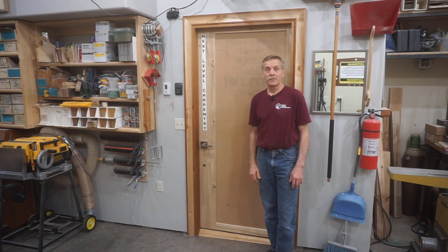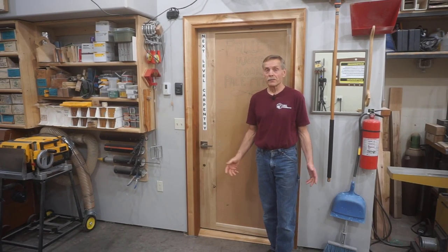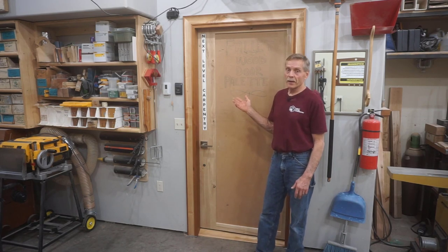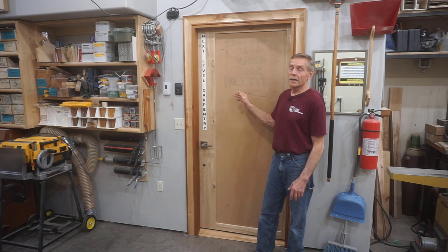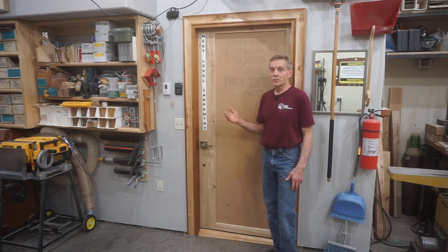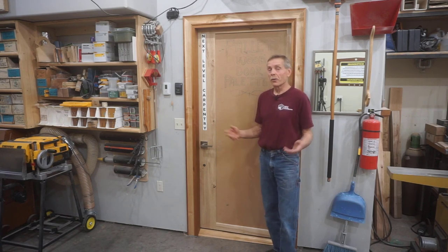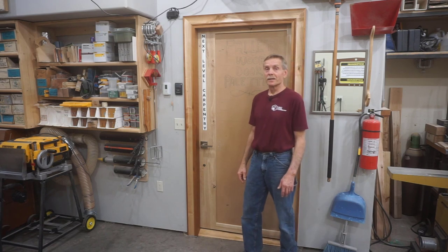A fair amount of fussing and fitting goes into hanging any door, even if it's manufactured and pre-hung. So you can imagine that the amount of effort and complication that goes into hanging a custom-made door is that much more difficult — and on a door that's custom-made, custom-designed, and custom-built out of pallet wood, the whole process is exponentially more involved.